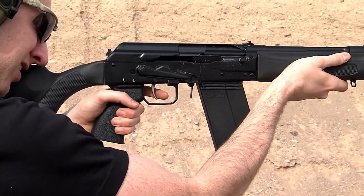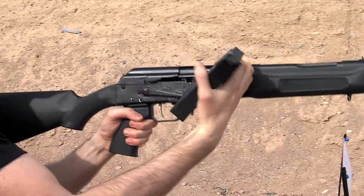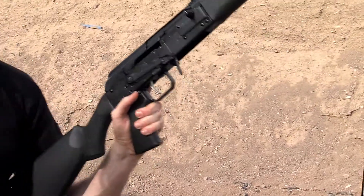What type of AKs is it compatible with? Almost all of them — we haven't found any that it doesn't work with yet, though I'm sure we will. Obviously, given the tolerances in AKs, they're vastly less forgiving than ARs. So if you find one that doesn't work, we'd love to know about it.